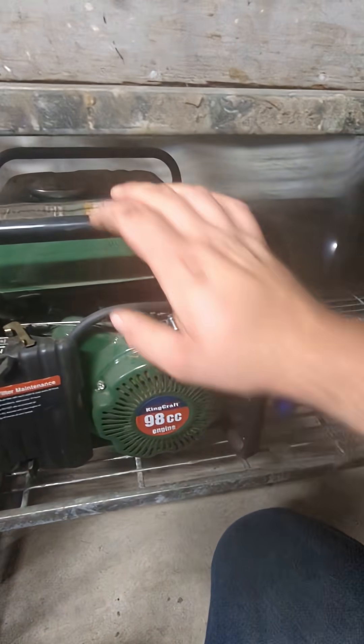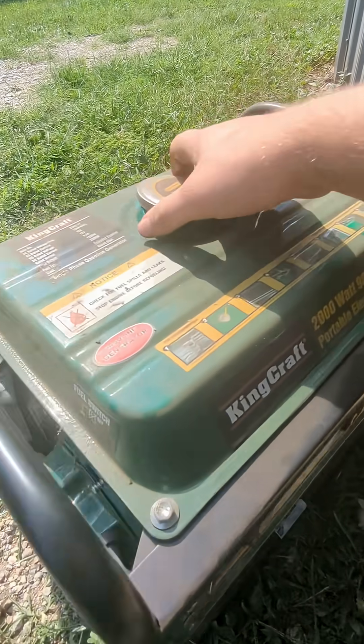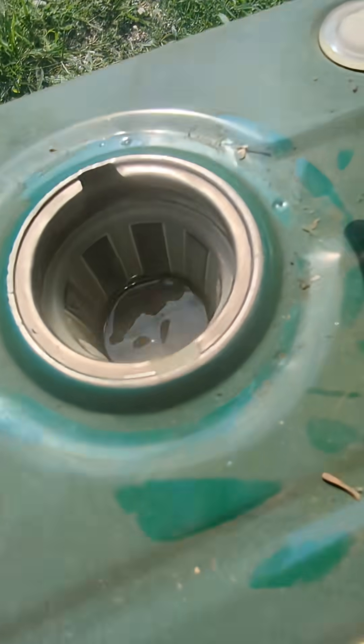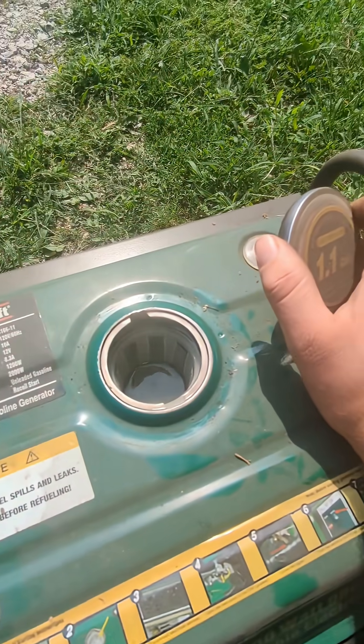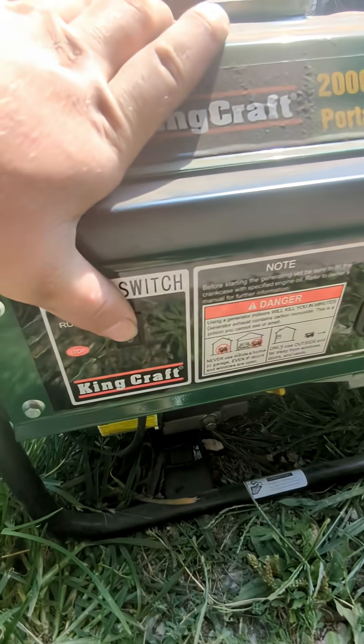In the last year or so we got this King Craft generator — it was pulled out of an Aldi's dumpster. Let's see if we can get it going. Let's check our fuel first; it's got some in there. It doesn't smell terrible. We'll come down here and check our oil — that looks good.